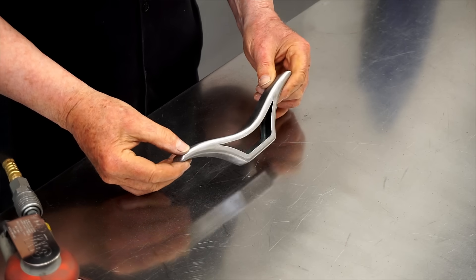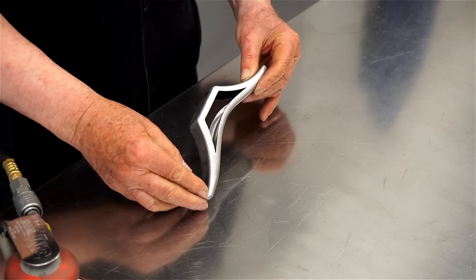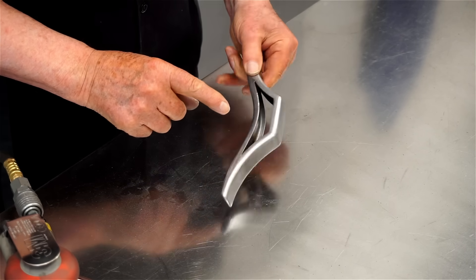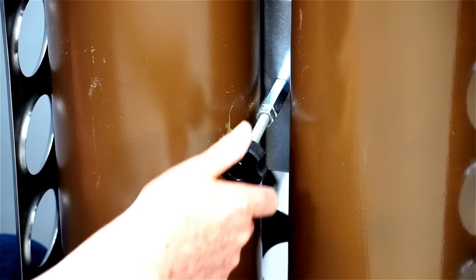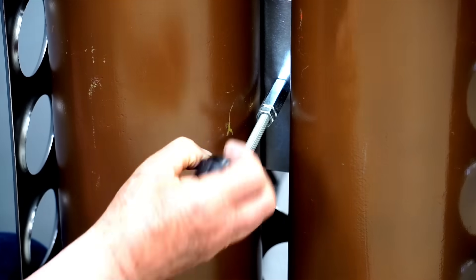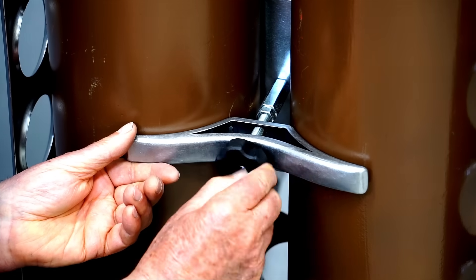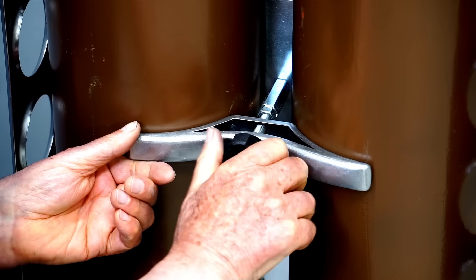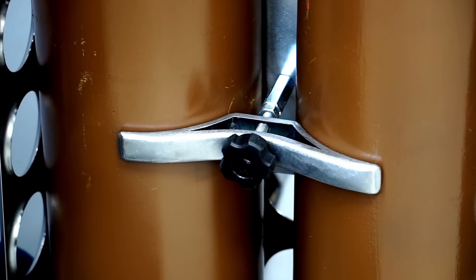I've sanded everything smooth on this bracket, and I'm very pleased with how it came out. The next step is to drill the holes for the mounting stud. Let's try this bracket out and see how it works — I'll pull the knob off, slip it into place, tighten the knob, and that holds the bottles very snugly. I'm very happy with how that came out.